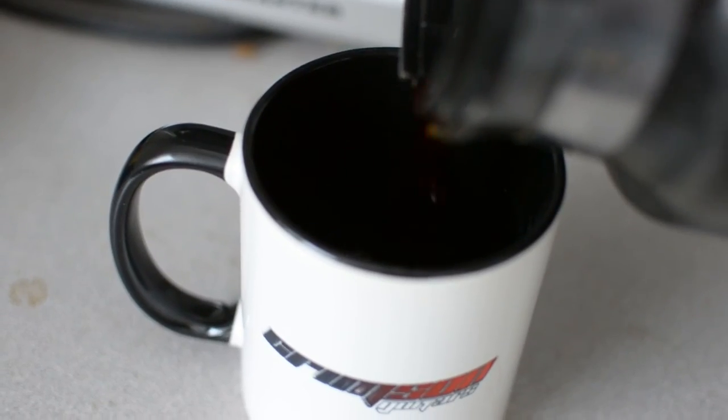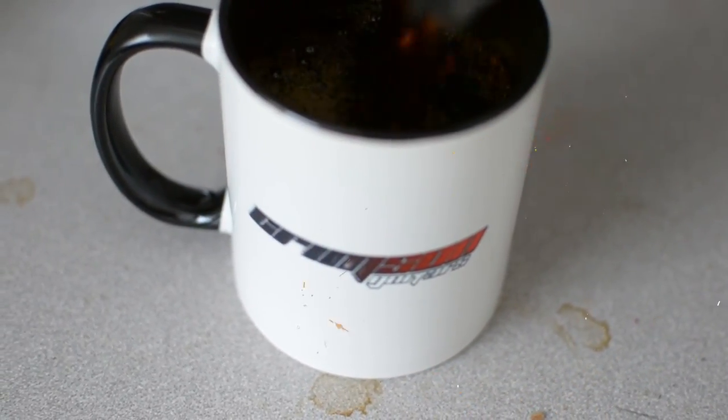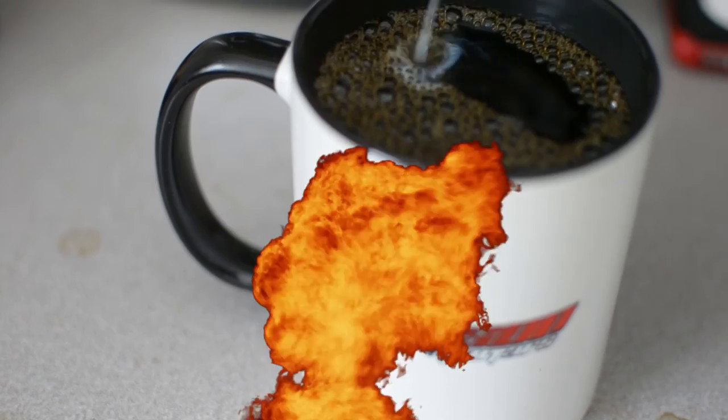Now to properly review it, you need to see it in action. And the moment of truth. Oh my god! It's a coffee cup, come on. I'm reviewing a coffee cup, really.